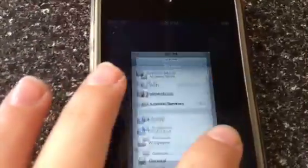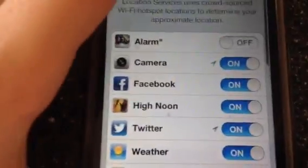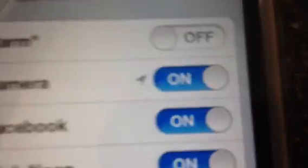You have to go to your settings. Sorry about that. And then you go here and if your camera is off, you turn it on like that and that should solve your iPod problem.